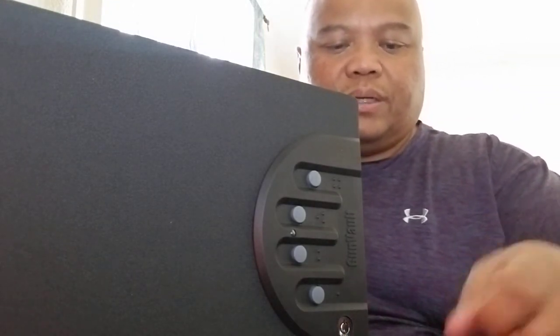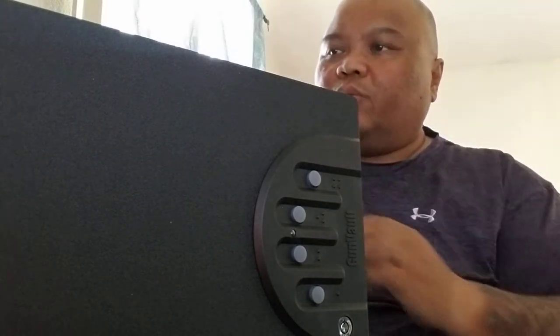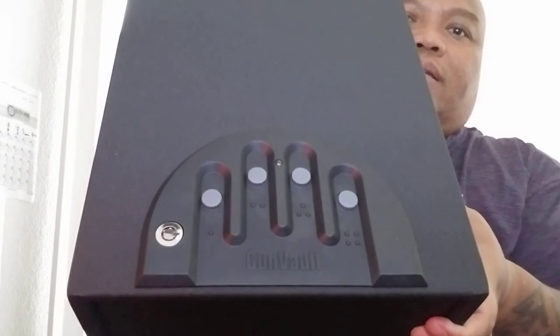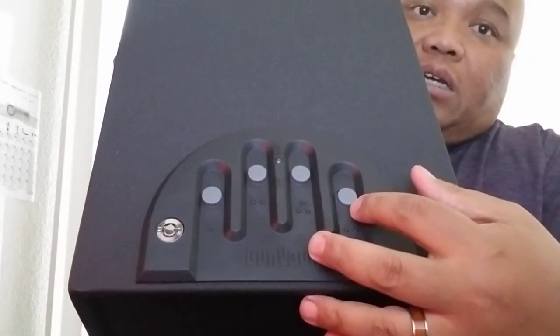I've had this before so I pretty much know how it works. GunVault has pretty good quality — I don't know what gauge the steel is but it's pretty heavy, close to 15 to 20 pounds maybe. Notice how big the trapdoor is, and there's the diagram of your hand on it.